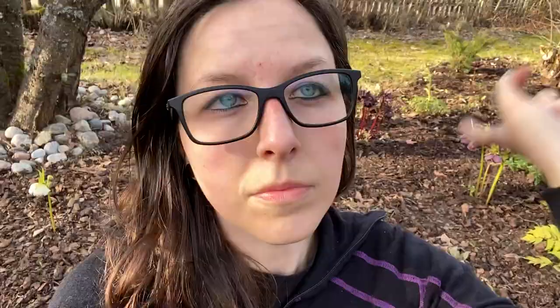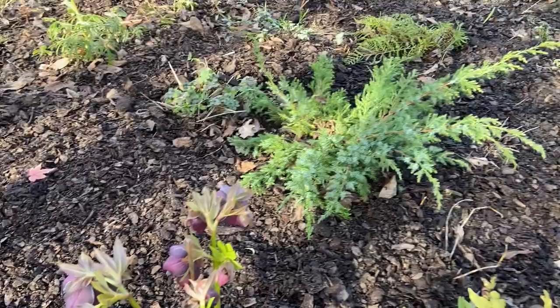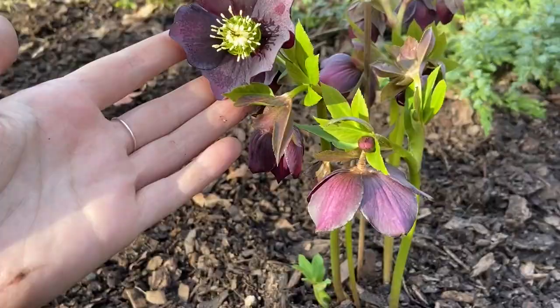One area of the garden done — I'm happy with it. The hellebores are looking beautiful and lovely, and things are starting to emerge.